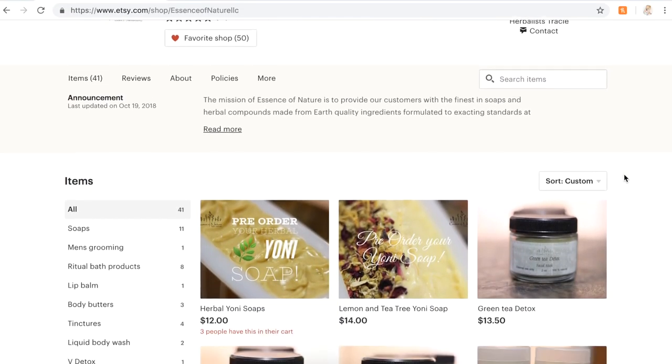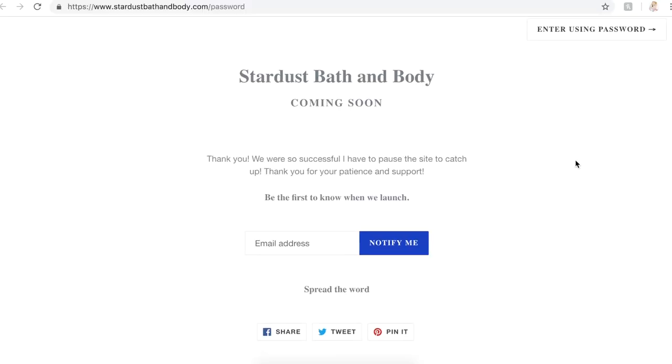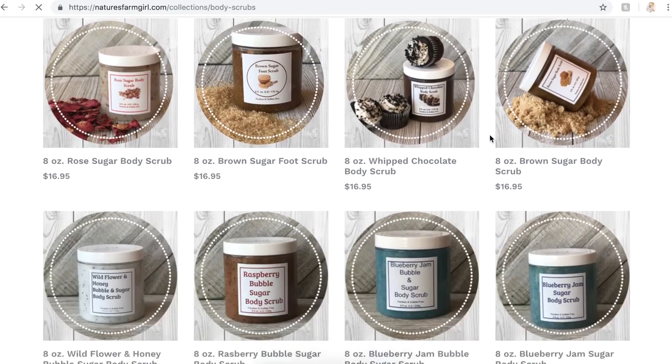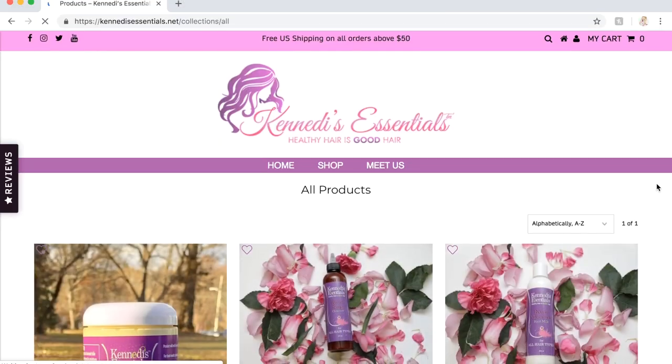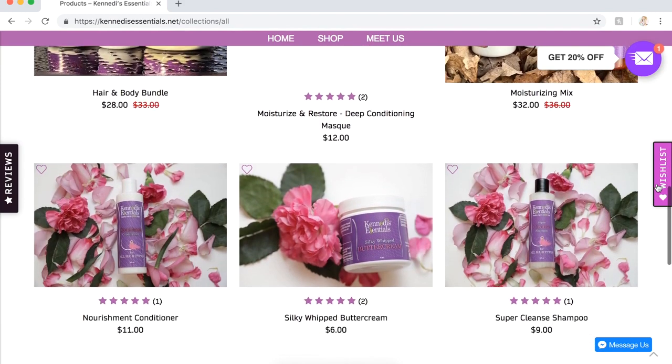Another thing I offer on my Patreon is shoutouts — if you subscribe to a specific tier, you'll get a shoutout at the end of each video and a link to your website in my description box, which is great if you have an Etsy shop. My first shoutout goes to Herbalish Tracy who owns Essence of Nature on Etsy. Next is Musical Mood Ring who owns Stardust Bath and Body — her website isn't live yet but you can sign up for notifications or follow her on Instagram. Next up is Nature's Farm Girl who owns naturesfarmgirl.com selling natural homemade bath and body products. And the last shoutout goes to Kennedy's Essentials at kennedysessentials.net, which sells all kinds of hair care products — go check it out.